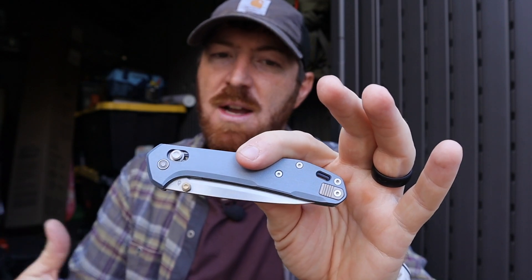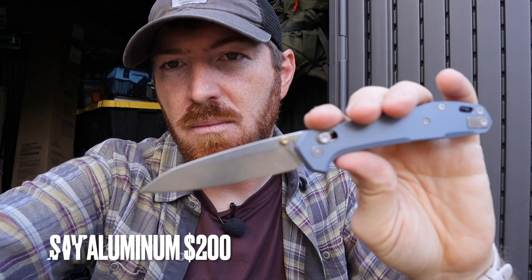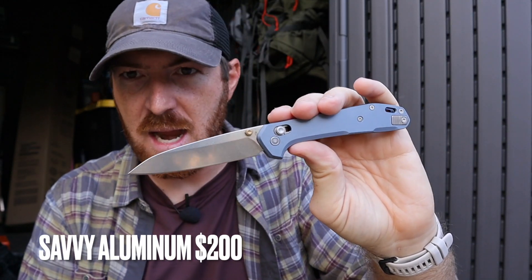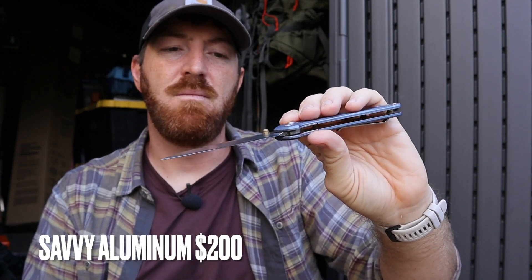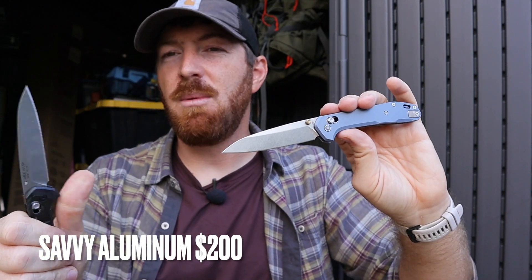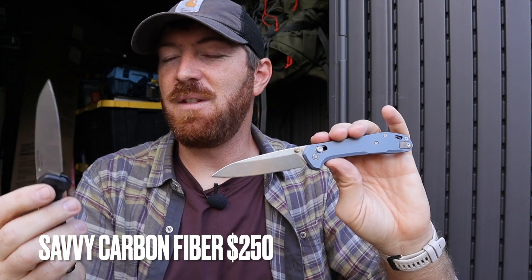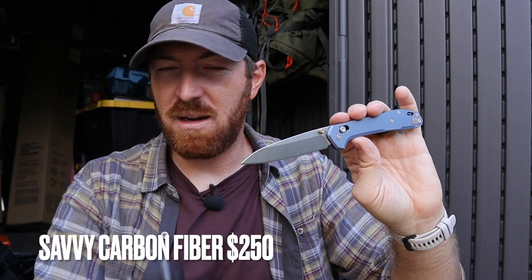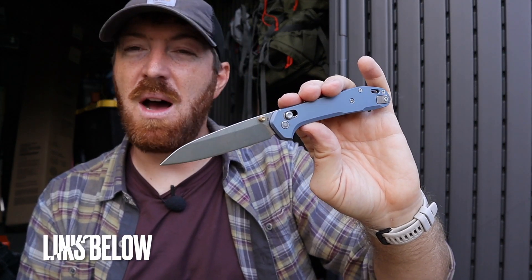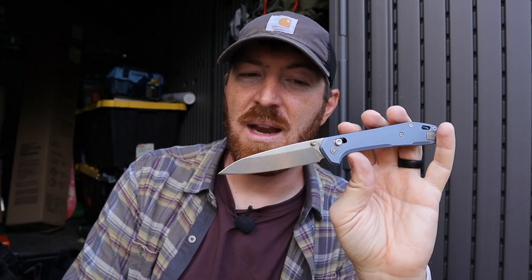Ergonomically it's really well thought out, and the aesthetics of the handle add to the flair — definitely feeling more premium than something like the Sedulo. On pricing: the aluminum version comes in at $200, and for 20CV American-made steel with all these features and attention to detail, that's pretty much what the market is going for right now. Other American-made 20CV steel blades are usually between $175 and $225. The carbon fiber version comes in at $250. Between the two, I'd go with the aluminum — save yourself $50, you're not going to notice that much of a difference unless you really love carbon fiber.